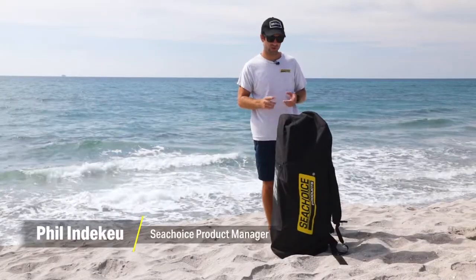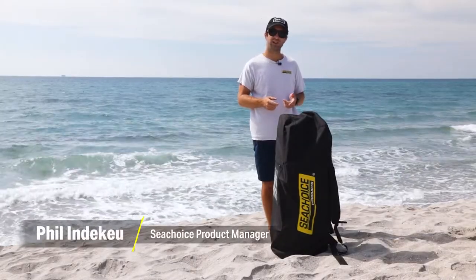Hey there. We're out here in Boca Raton, Florida with a new Sea Choice item. This is the Sea Choice inflatable paddleboard.